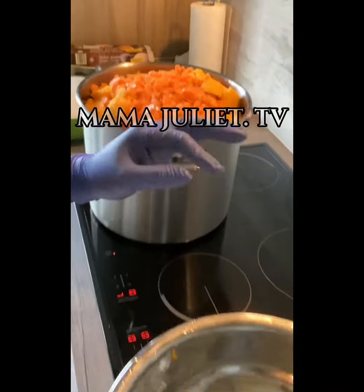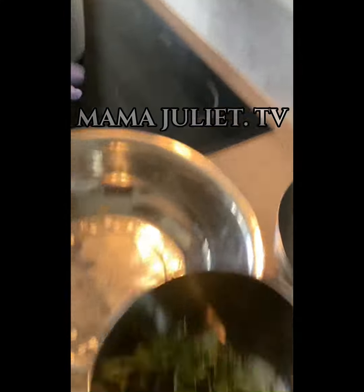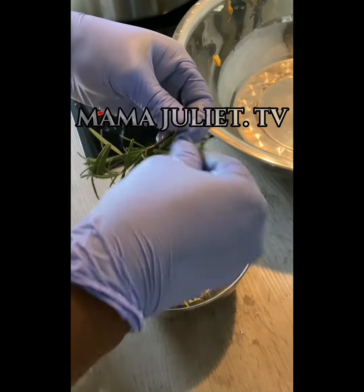Then we take our rosemary — we're gonna be picking our rosemary one stalk at a time from the stick and we add it inside the pot as well. Now our rosemary is in the pot.